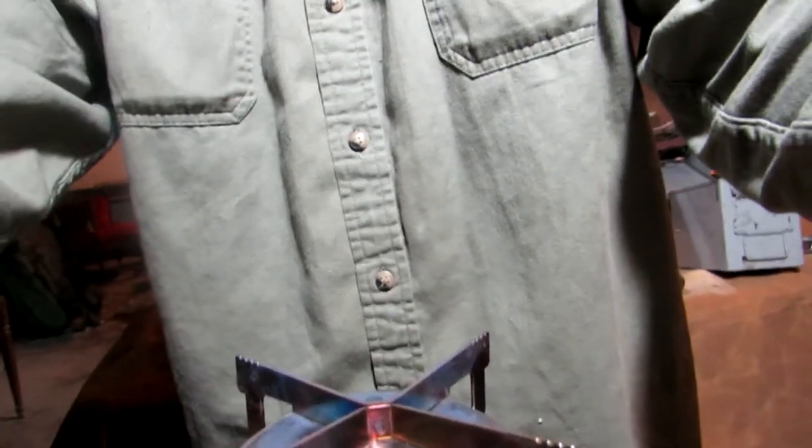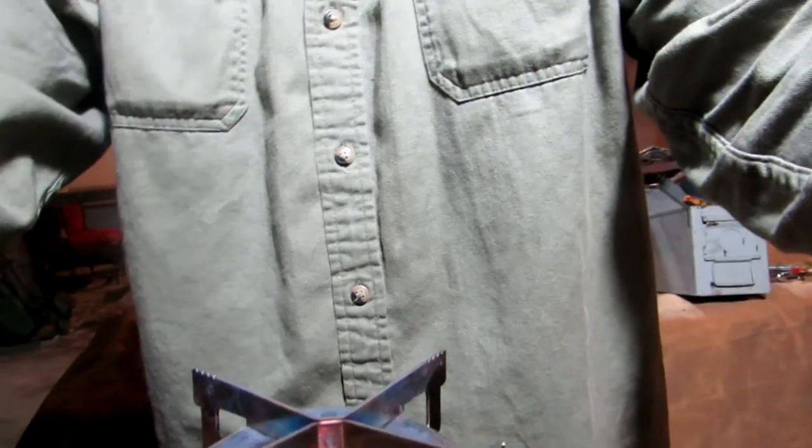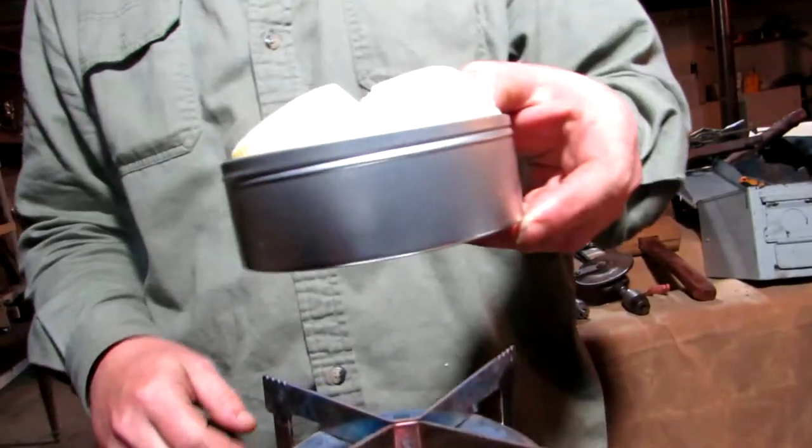Pardon the crooked video. You can see the top of the burner, which means you'll see my tin.